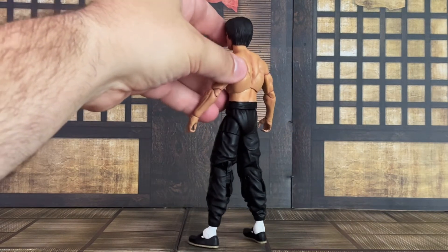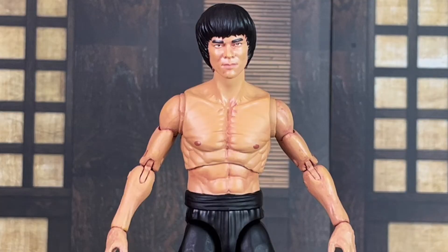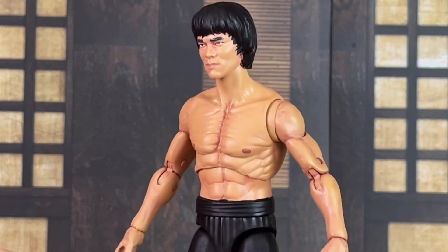Here's a look at the figure from all sides, and here's a closer look at the head sculpt as well as the body. You can see a closer look at the paint washes on there — very nicely done. Very happy with how he came out.